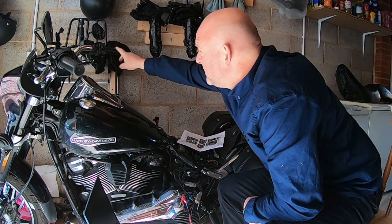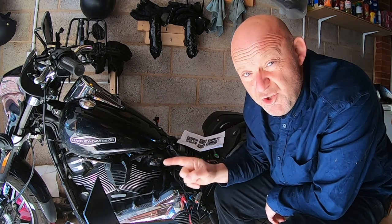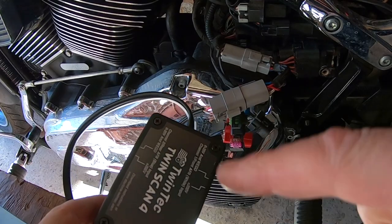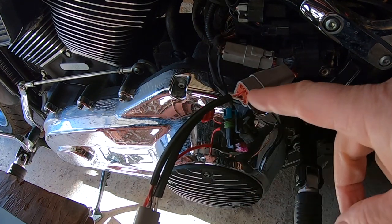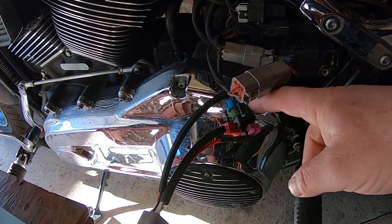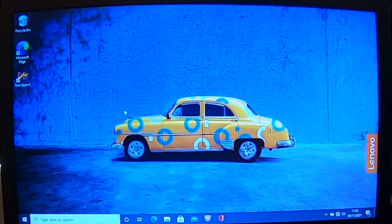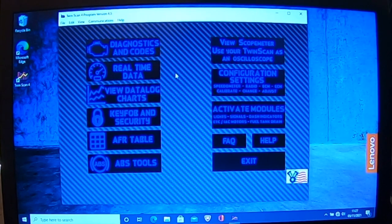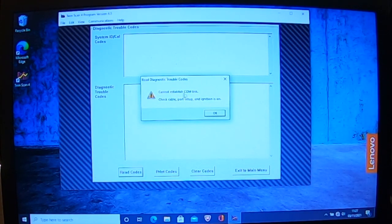First, turn on the ignition on your bike, then come over to the laptop. So the Twinscan 4 box is connected to the harness that comes in the kit. The harness is then connected to your Datalink connector, and the fuse holder is connected with the 7.5 amp fuse from the motorcycle into the holder. It also has a 3 amp fuse there, which you just leave in as well. Once the app is open, let's say you go to Diagnostics and Codes, come to the bottom, and say Read Codes. All of a sudden it says: cannot establish comm link — check cable, port setup, and ignition is on. So what's going on?